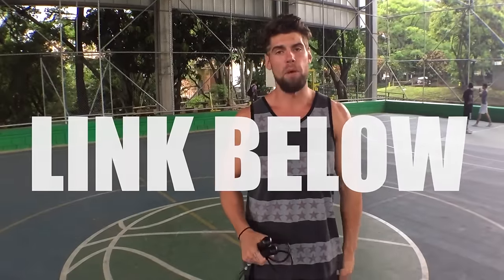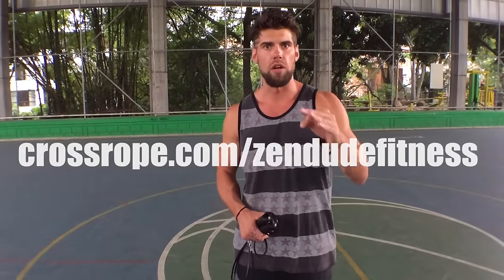Where do I get one of these awesome Crossropes? Just click the link below. Check out this jump rope — I definitely promise you it is worth the investment. Hit us back and let us know when you start using it, what you think of the rope, what it's doing for you, if you're learning any tricks. Shoutout to Dave Hunt over at CrossRope.com — he is building some of the most durable, awesome ropes in the market. Be sure to check them out and look for what's to come from CrossRope and Zen Dude Fitness in the future.